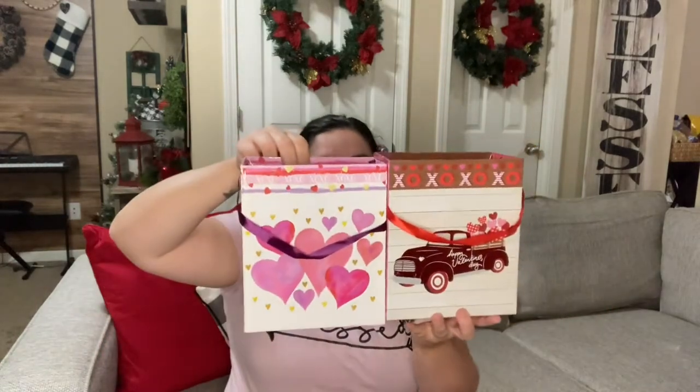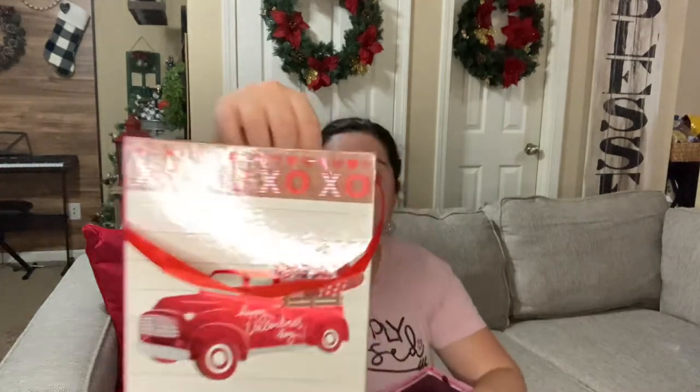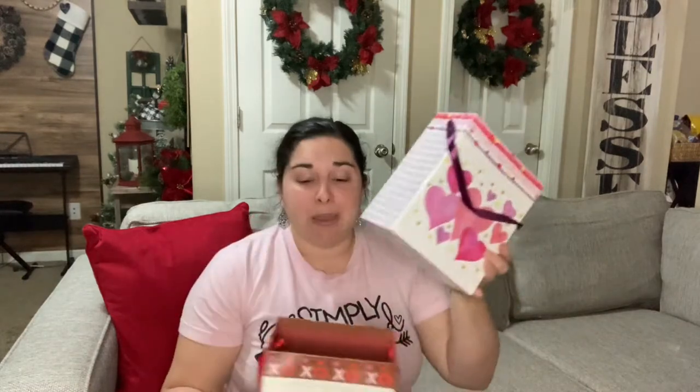I also picked up these adorable gift boxes. They come in different sizes but I chose the large. One has hearts and says 'XOXO' on the top and sides; the other says 'XOXO' on top and 'Happy Valentine's Day' on the side. I'll be doing a DIY showing how to make a candy tree inside these boxes using sticks with candies coming out — super cute for gifts.